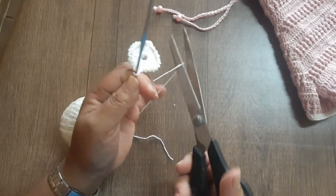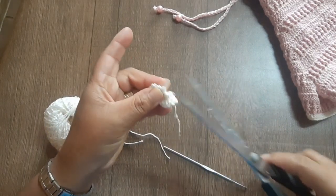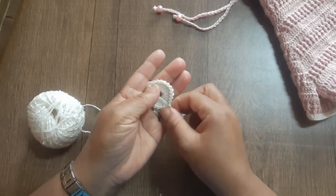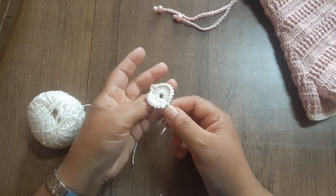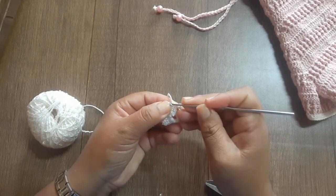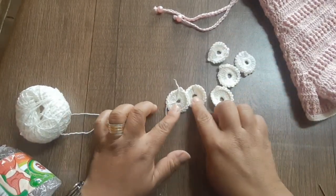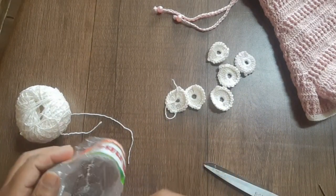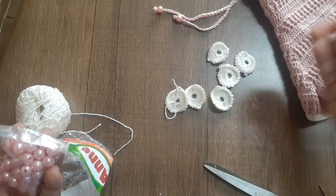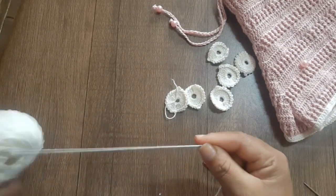Finalizei — olha que charme que fica essa pétala. Vou encerrar essa pétala, deslizo com ponto baixíssimo no primeiro ponto e vou cortar esse fio. Já faço o arremate. Você vai precisar de mais 5 pétalas — nossa florzinha vai precisar de 6. Faço o arremate e a gente vai montar, porque eu já tenho as 6 pétalas aqui. Vamos utilizar uma pérola para colocar no centro da florzinha. Vou usar agulha de tapeceiro para montar.